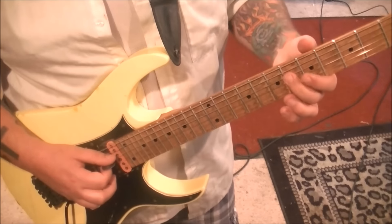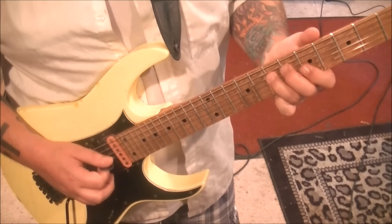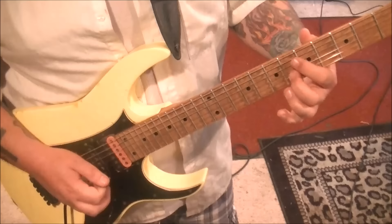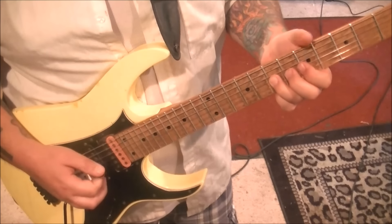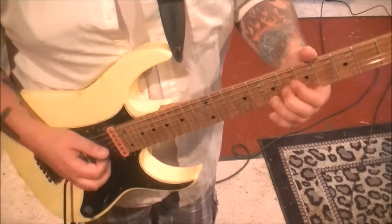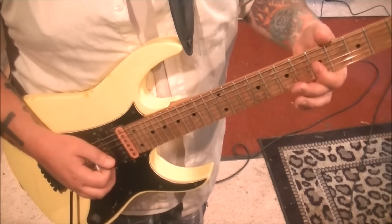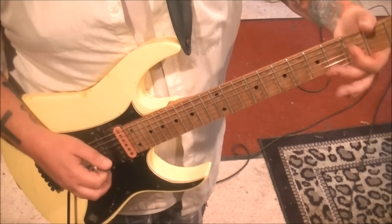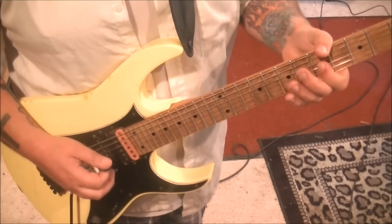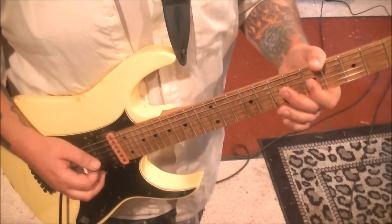6D, use the same fingering here. Hammer to 7 with the third finger. First finger, 5G. Middle finger, 6B. Vibrato. 5G is the next one — that's timestamped 4:03. 5G, rest. Once again, half step bend release. Rest. Pick the 5, slide to 3, vibrato.